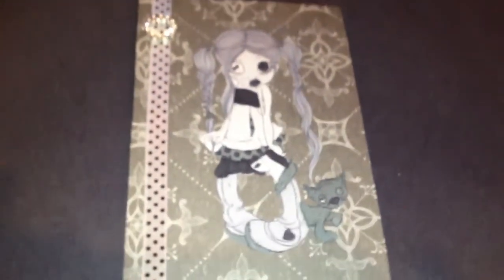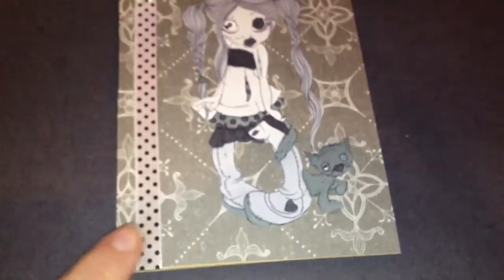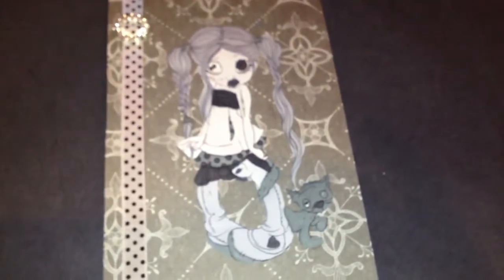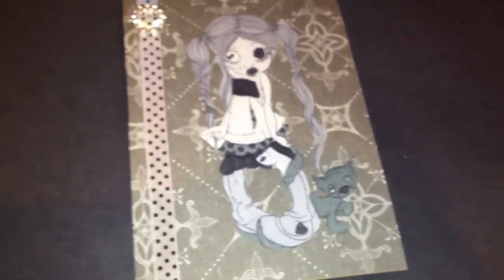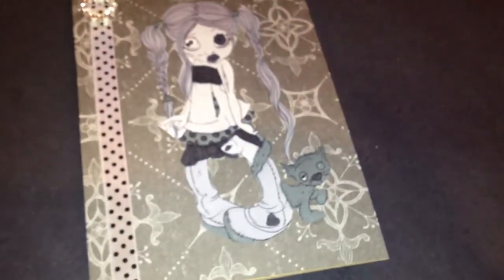Hi you guys, Amelia, just a quick card share of a Halloween card that I made. This is the Saturated Canary Stamps — it's a digi stamp and I've printed it out and I made this card with awesome paper that Elizabeth sent me.